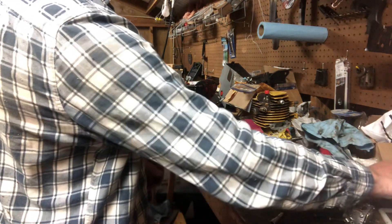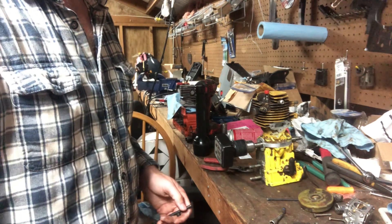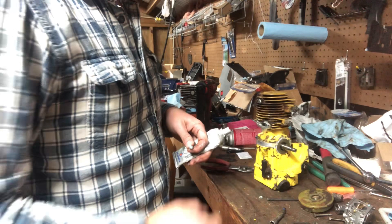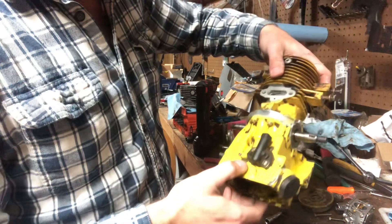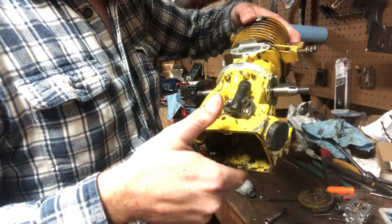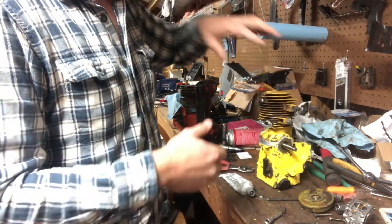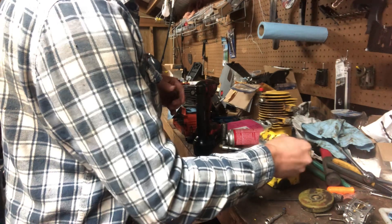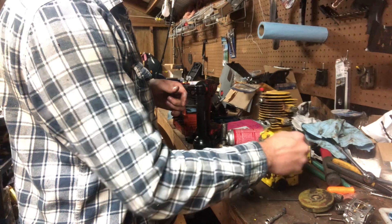I'll bring y'all back when we're getting a little bit closer to getting it completely reassembled. Did want to mention real quick — the 1010 body I'm putting this Pro 55 motor in. Typically these saws have a bolt that goes through the oil tank to hold onto the front half of the tank. But on your older block or older models, some of them do not have that provision.